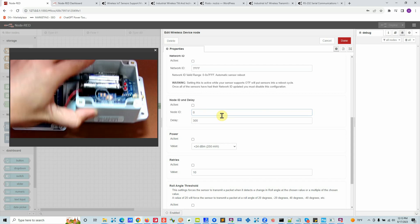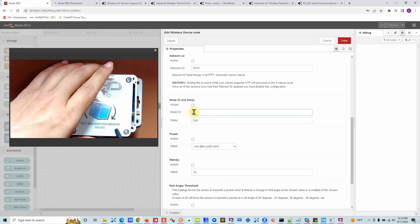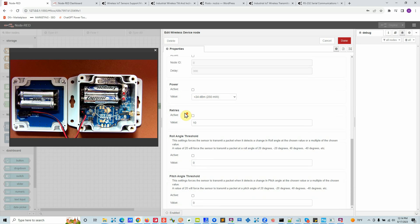Node ID and delay: each device has a MAC address, but it's long and not easy to read, so users set their own Node ID — it's a user-configurable parameter. You can assign IDs like 1, 2, 3 and put a sticker on the device. Node ID values go from 0 to 255. Delay is how frequently each device sends data — by default most NCD devices send every 10 minutes. To apply any of these settings you select the checkbox for what you want to change. For power, I recommend leaving it at maximum. Retries default to 10 — I recommend leaving that as well.